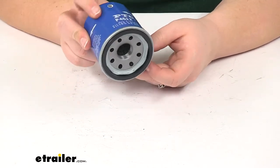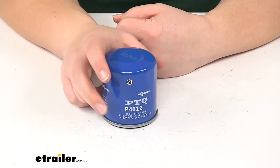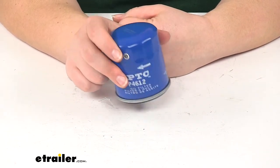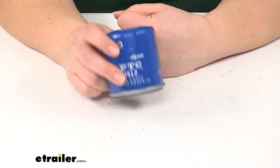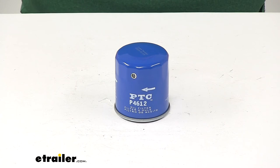The manufacturer of this oil filter recommends changing it every 5,000 miles, but you'll want to check your owner's manual to make sure you follow their recommendations as well. That's going to do it for our look at the PTC Custom Fit Engine Oil Filter.